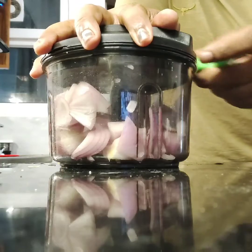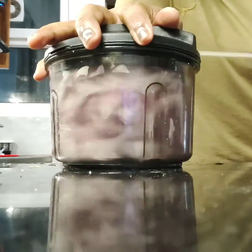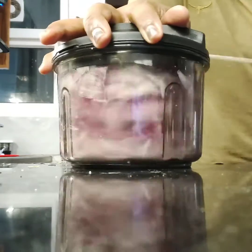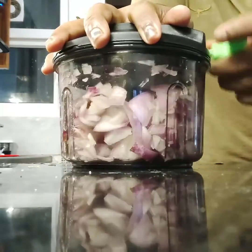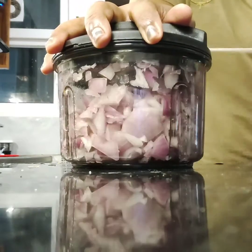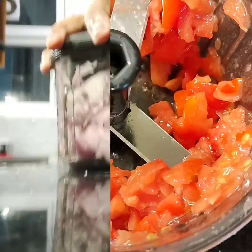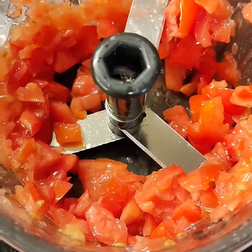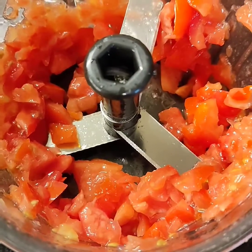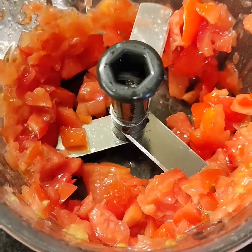See how beautiful this is! I had chunks of onion. And this is tomato — I put just a little bit, about one-inch chunks into it. See what's happened! This is so amazing, I just cannot stop talking about it.